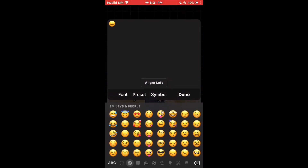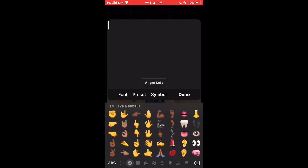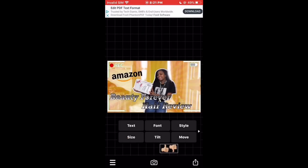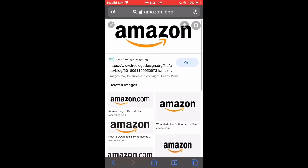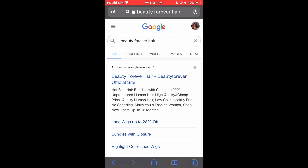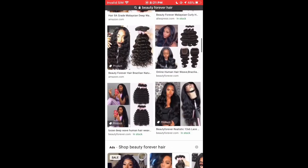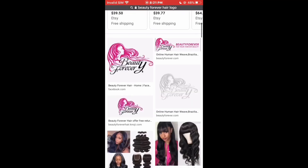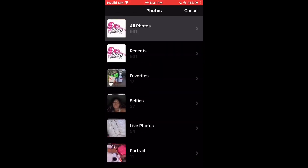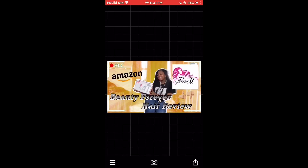I also added text — instead of putting text, I put the Mojia thumbs up and thumbs down, because the question is: is the hair good or bad? So just add stickers relevant to your thumbnail. I'm just going to show you the stickers that I did and freestyle from there.